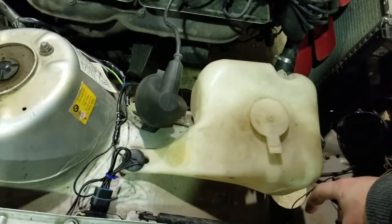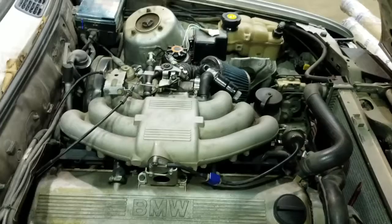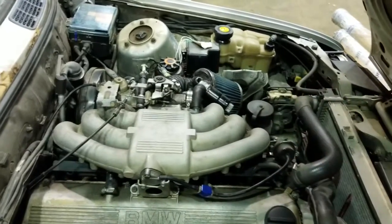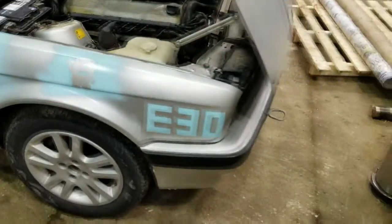For the windshield washer fluid I'm gonna get a custom tank down in the corner here because it is still useful to have. I also need to make an intake piece. But yeah, that's my update right now. I hope you guys enjoyed and stay tuned for what's coming with this project.